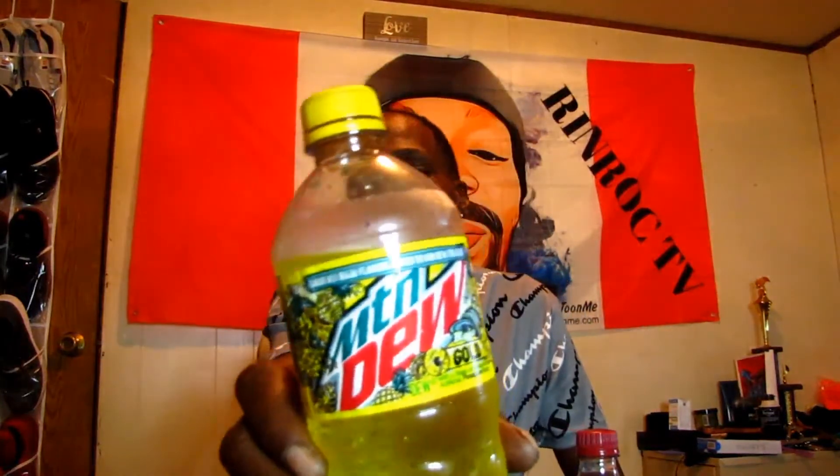I always thought Mountain Dew had a flat taste to it. And it's 280 calories too. I'm going to show y'all — if y'all want to try it out, just in case, this ain't for me. I'm not a big Mountain Dew fan. But for y'all Mountain Dew fans, this is something new right here. Y'all can check it out too.